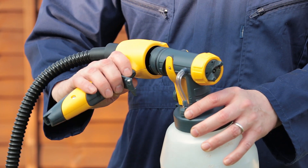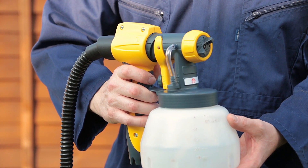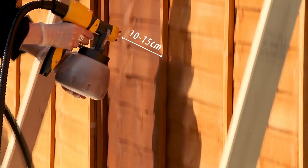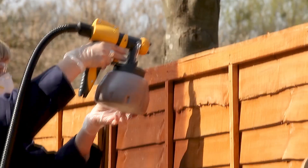The detachable handle allows you to quickly change paint, refill, or clean the gun. Hold the nozzle 10-15cm away from the surface you are spraying, keeping the same distance to achieve perfect coverage.